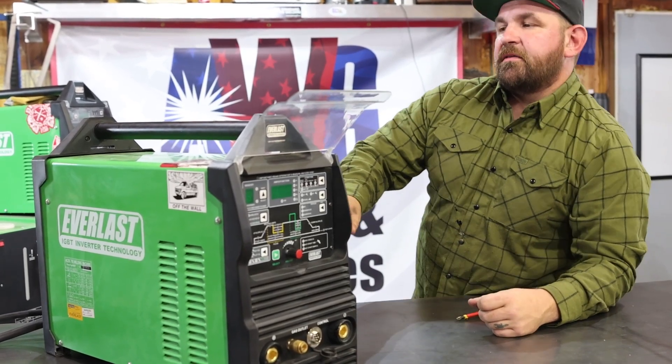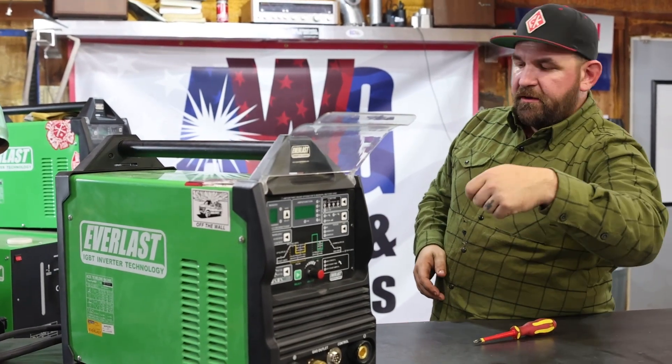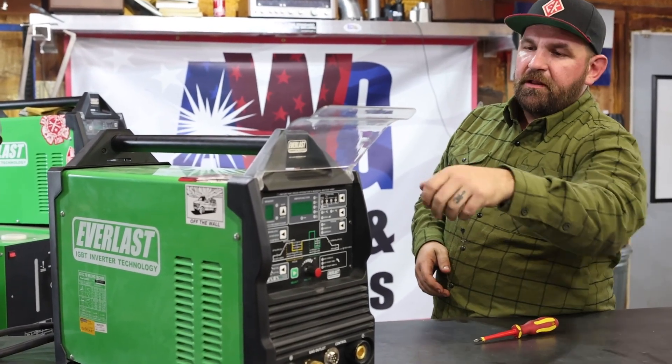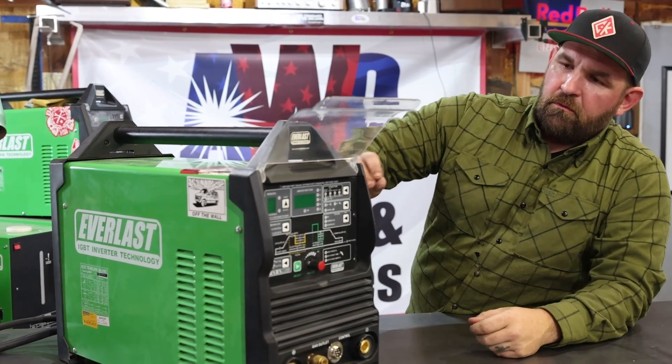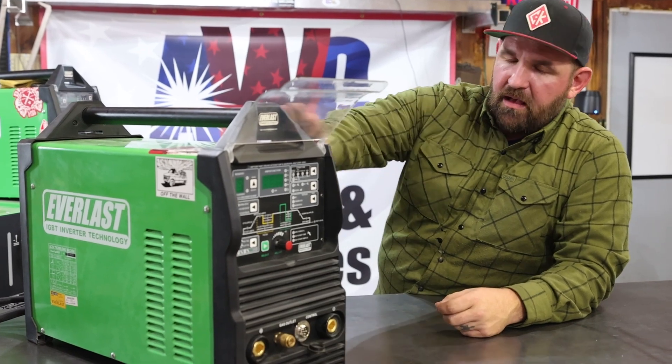About every three months I'll pull the machine apart, pull the case off, turn my air pressure way down, and get in to clean all the little nooks and crannies where dust and metal shavings can hide out. Now I'm going to show you how to take this thing apart.